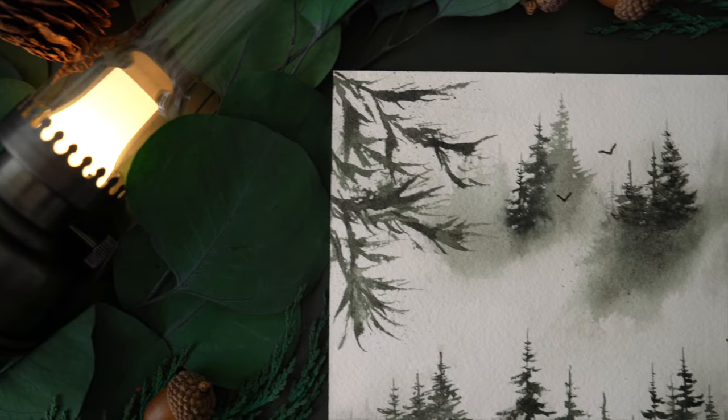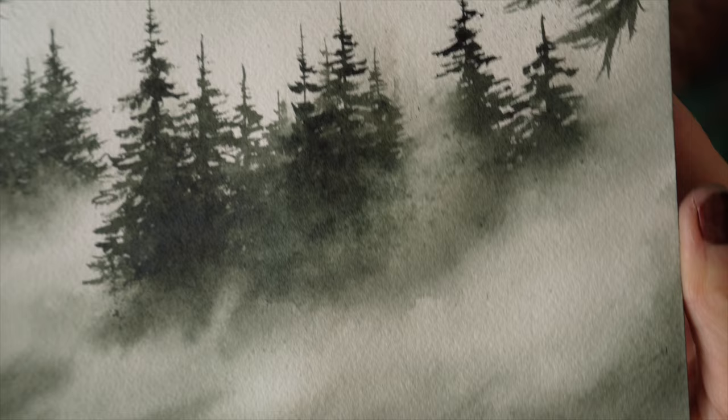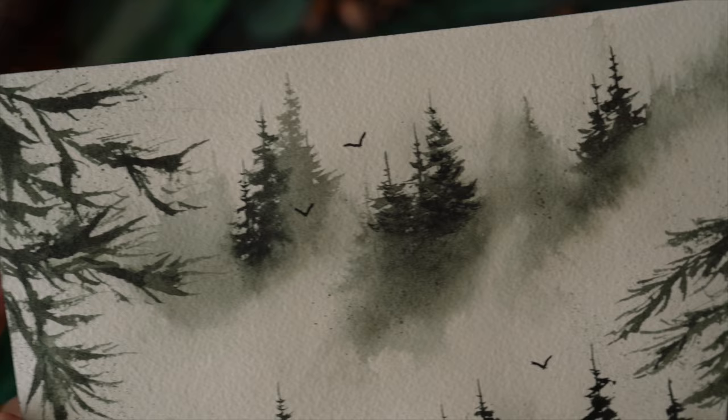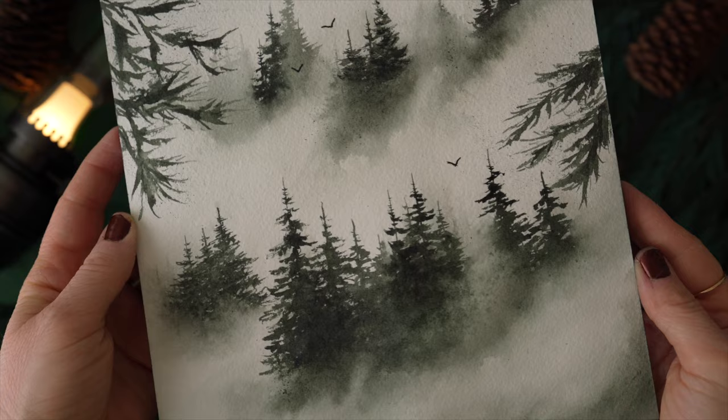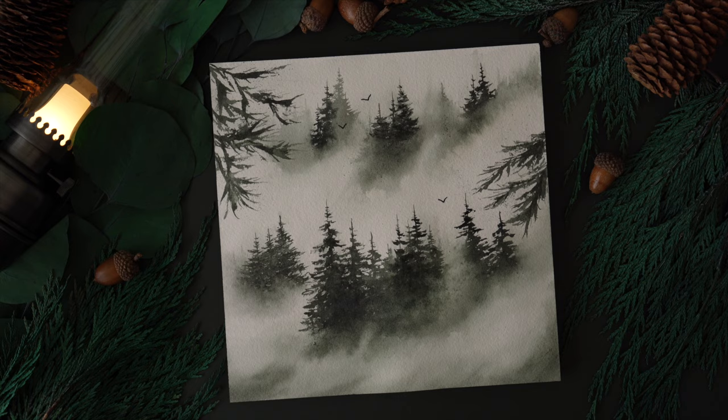Hi everyone, welcome back to another video. Today we're going to be painting some trees with some mist. It's been a while since I posted one of these videos, so I figured I would need to do that. I tried to simplify it to make the trees a bit easier, since previous videos can be a bit challenging when it comes to trees. I've also added some branches and some birds for fun added details. So I hope you enjoy this video — let's go ahead and get your supplies and get started.